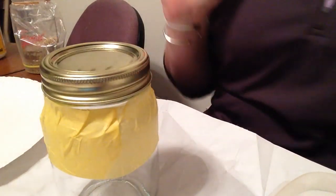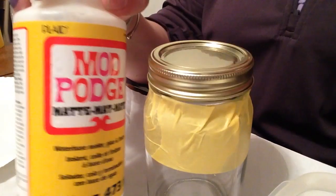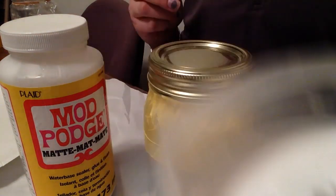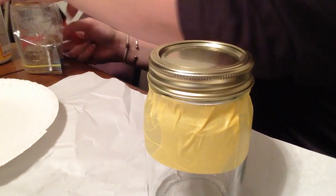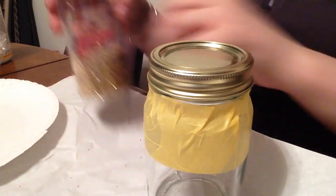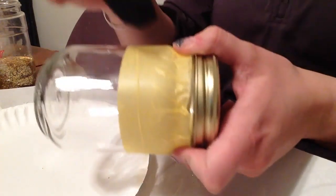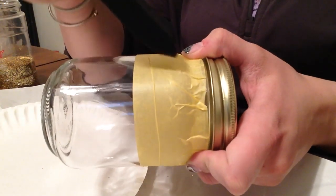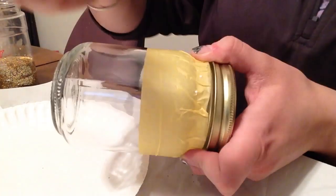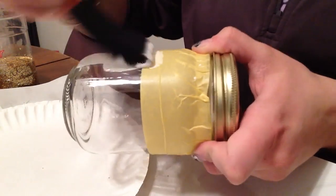You can put your Mod Podge in a little container or dip straight into it — I put mine in a little container. I'm going to open the glitter so it's ready to go as soon as I need it. Also, a paper plate isn't necessary but it helps an awful lot. I'm going to brush the Mod Podge downward because I want it to come away from the tape, not go underneath it. Try to get it as even as possible, and you can work in sections if that's easier.